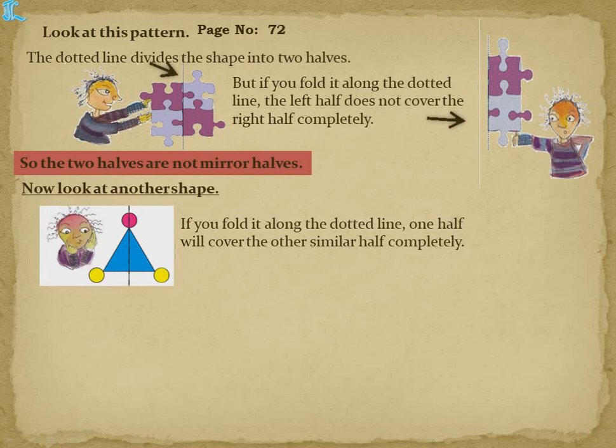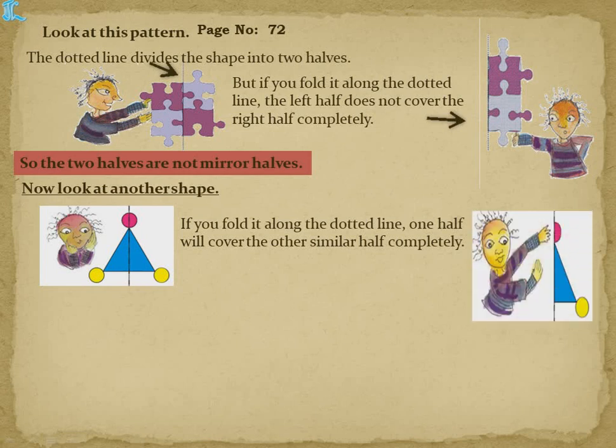If you fold it along the dotted line, one half will cover the other half completely. When folded, the semicircle covers the same color on both sides, and the triangle is also divided into half equally.